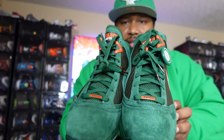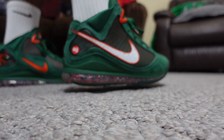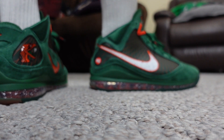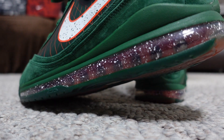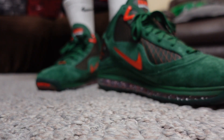LeBron 7 green FAMU. Subscribe to the channel — we out, and I'll see you next time.